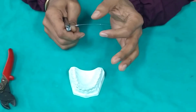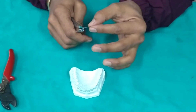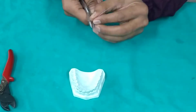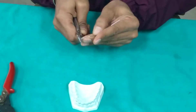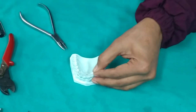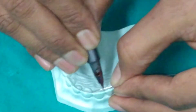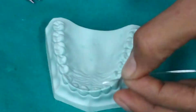We cut a small segment of 0.5 mm stainless steel wire and slightly straighten it up. After straightening the wire, we mark the mesiodistal width of the tooth.